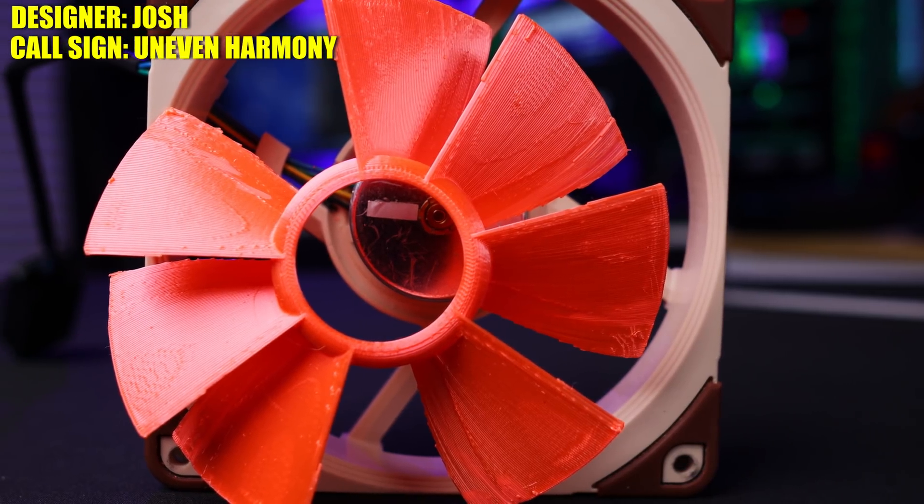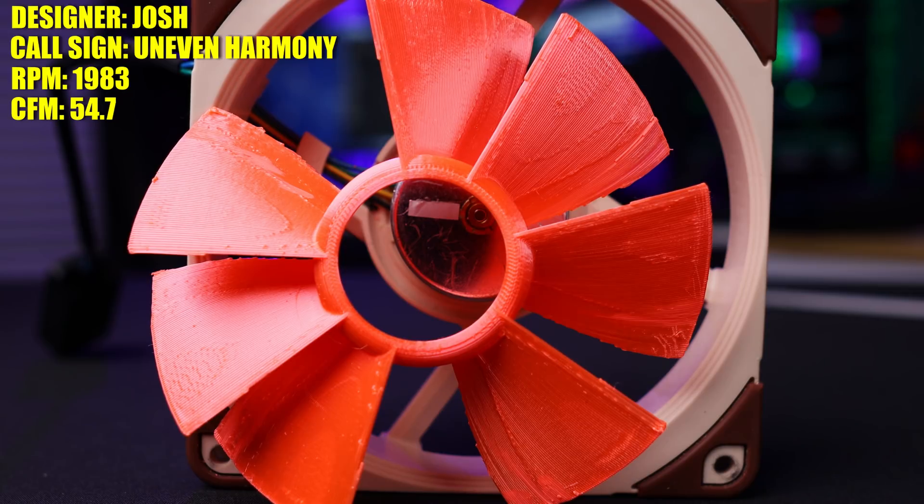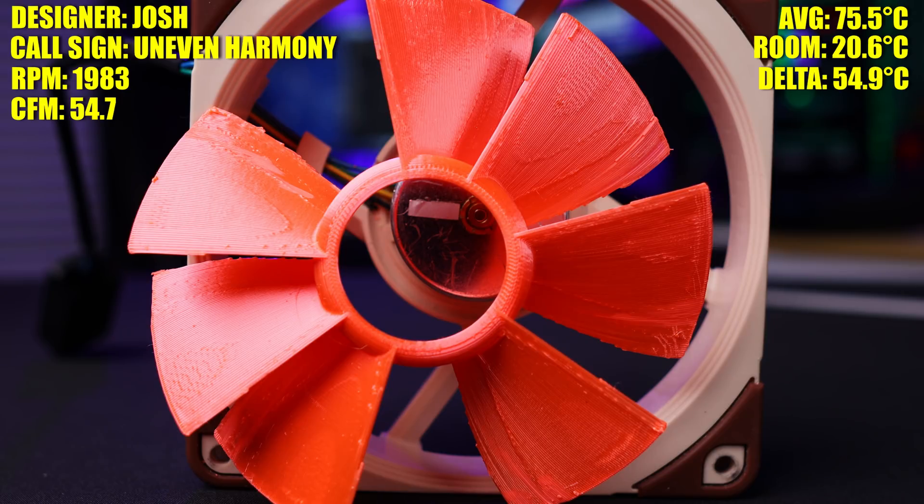The Uneven Harmony whipped around at about 1,983 RPM, pushed about 54.7 CFM of air through the air cooler, and finished with an average temperature of 75.5 at a room temperature of 20.6, giving us a delta of 54.9.